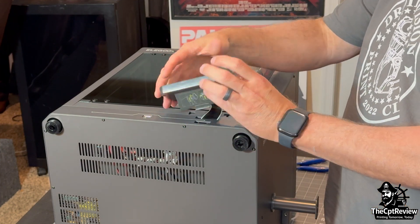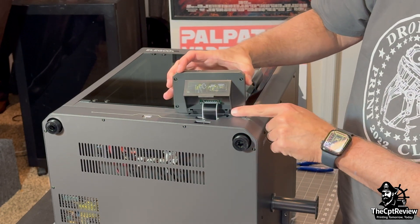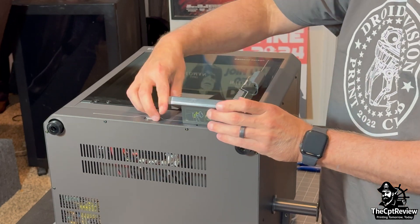It's intuitive, fast, and feels more like a modern tablet than a traditional 3D printer screen. Then slide the screen down into the mounting slots on the front panel.